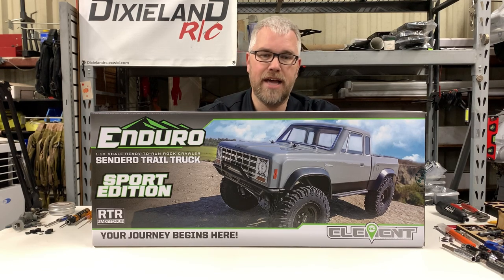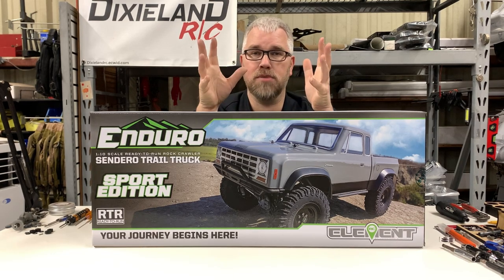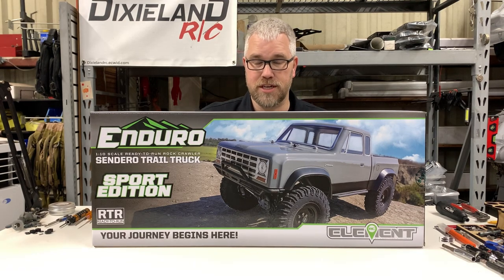It still has behind-the-axle steering like the other ones, but the difference in this one is there is no longer chassis-mounted steering — it is now on the axle, so it is a SOA, servo-on-axle setup. These axles are also different. They have a larger input bearing for the pinion because a lot of people were having problems with the bearing going bad and the pinion blowing out, and nobody likes dealing with the ring and pinion.